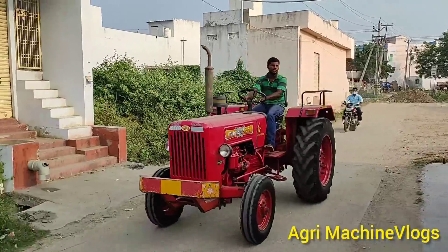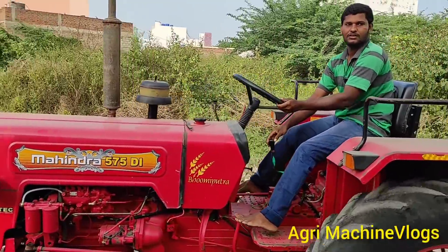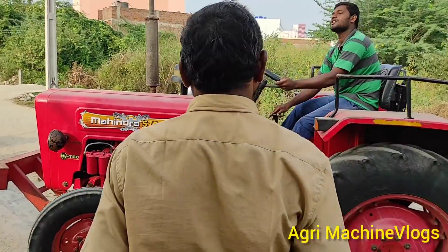This is 5245, a power track 439, load max, this is 595.